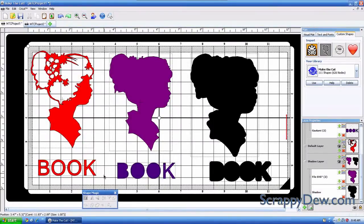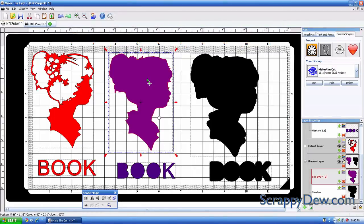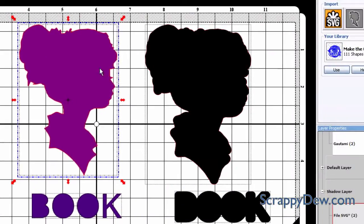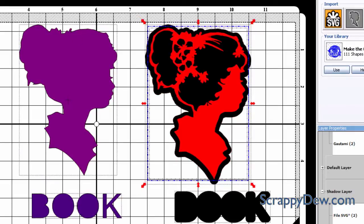We're in the Make the Cut software version 2.2.1, and in this video tutorial we're going to show you how you can take this SVG here in red and convert it to a blackout, where all the inside of the hair pieces and flowers are gone and you just get a nice silhouette. Or you can create what I call a shadow blackout, and you can put that original SVG file on top of it and make a nice layered piecing.